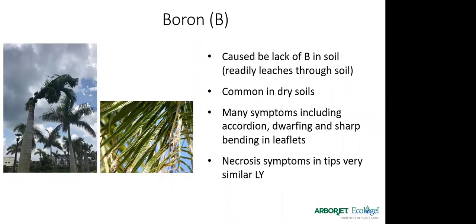Boron deficiency is another issue — I took a picture down in West Palm Beach that was a really good shot of what severe boron deficiency looks like. Boron readily leaches through the soil and is very common in dry soils. Symptoms include curling and twisting of the foliage. On queen palms, you'll see what we call an accordion effect where the fronds look bent like an accordion. There's also dwarfing and bending of leaflets. The necrosis symptoms are in the tips and very similar to lethal yellowing. Some diseases, nutrient deficiencies, and insect problems can be hard to differentiate between.